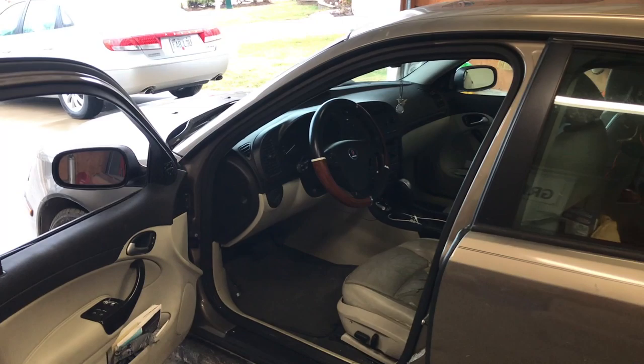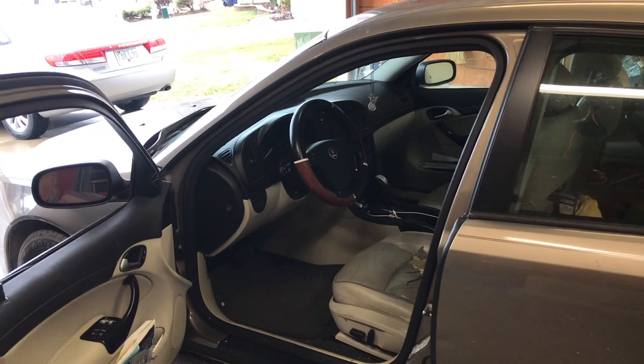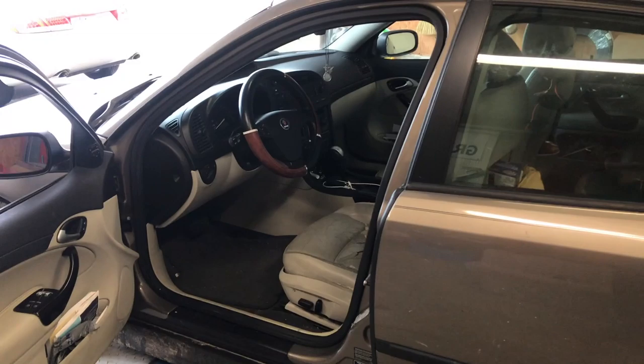Hello everyone. Today we're working on a Saab. These vehicles are a little bit difficult to work on, especially when it comes to electronics, because parts are hard to find and when you do find them they're very expensive — it requires special equipment to program them, to diagnose them. Anyway, I found a great idea online and I wanted to share my own version, my own fix, and show you what I did to get this car running and back on the road again.